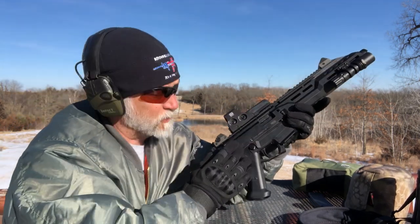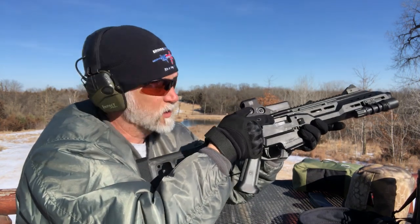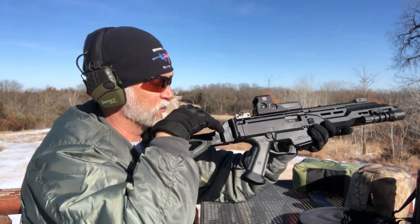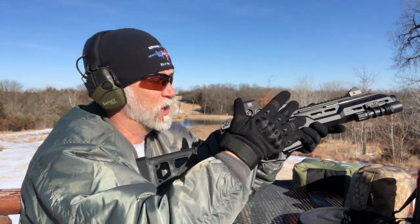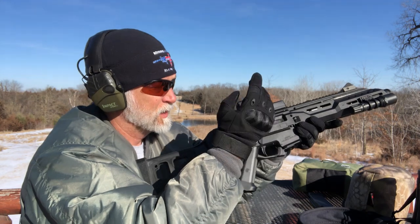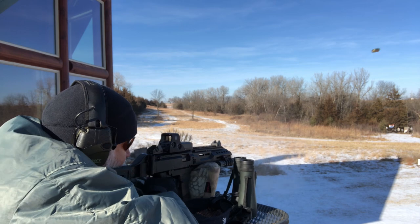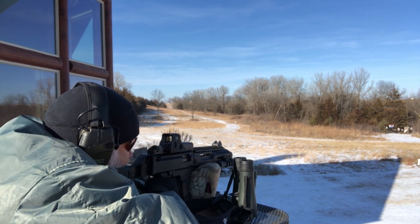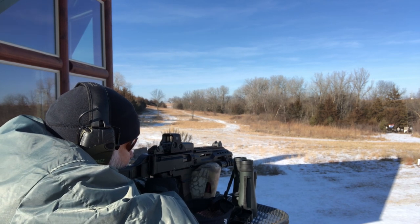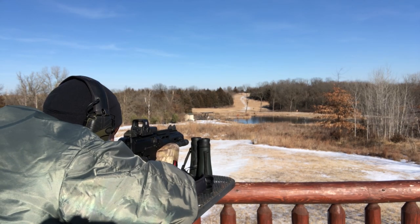The only thing I don't like about the breakdown is I can't access it from the breech. You can get up through here, but I do like to have a straight line — I like to clean from the breech. I know a lot of people are big into bore snakes, but I like breech access.